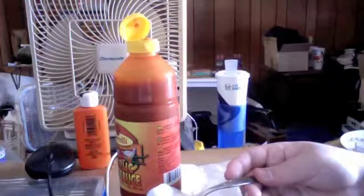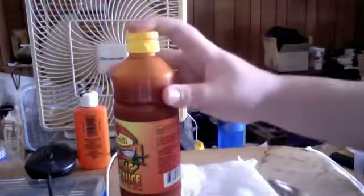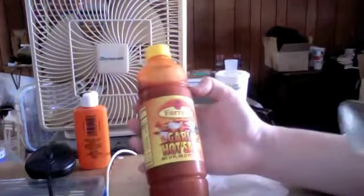Yeah, that's really good. I would highly recommend this. This is really, really good. I'm going to probably add it to whatever I'm about to make right now. I hope this video was good — I highly recommend trying this. It was only about $1 something where I got it, under $1.50.